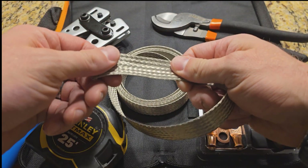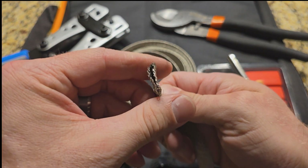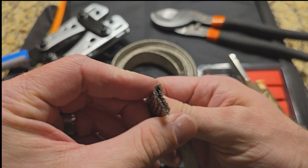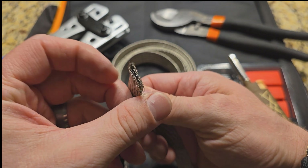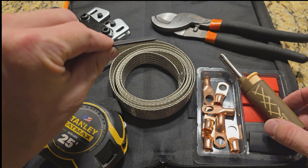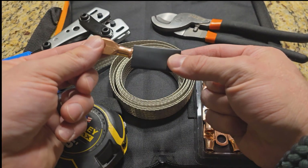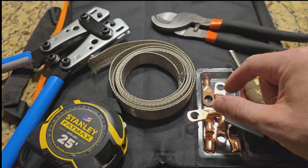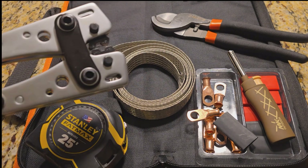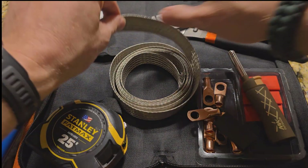I'm using one inch ground straps made of tinned copper flat braid. As you can see, it's got that hole in the middle. I really like that stuff. We've got our heat shrink and our ring terminals made of copper, and this is our battery cable wire lug crimping tool.